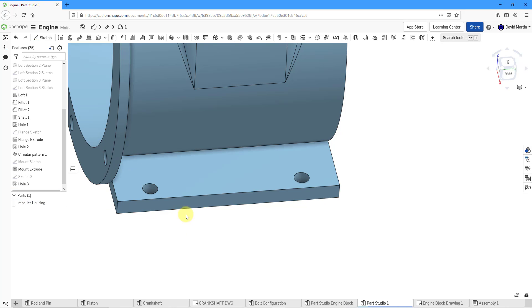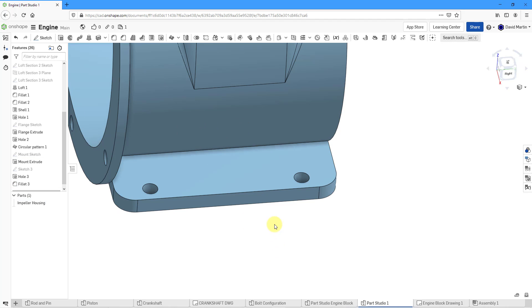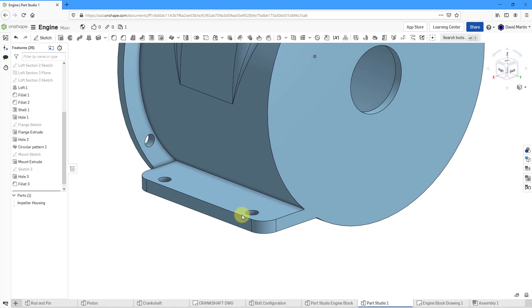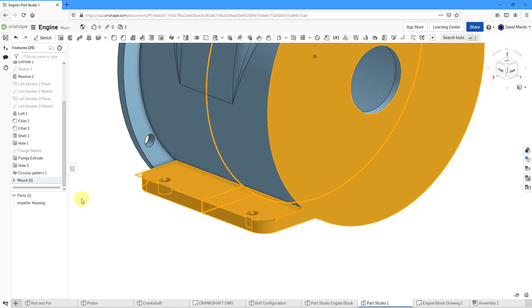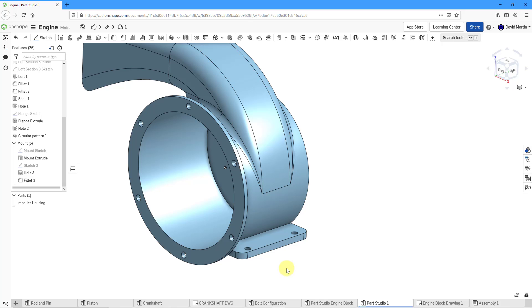Now I'm going to put a couple of fillets on here. Let's go to the Fillet command. I will pick this edge and this edge. For the radius, let's increase that to a value of 20 and hit the check mark. I like everything that I have here for this mounting flange. If I want to help organize things, I could select a bunch of these different entities, then right click and add these selections to a folder. I will call this the Mount — just another way of organizing entities in the tree.